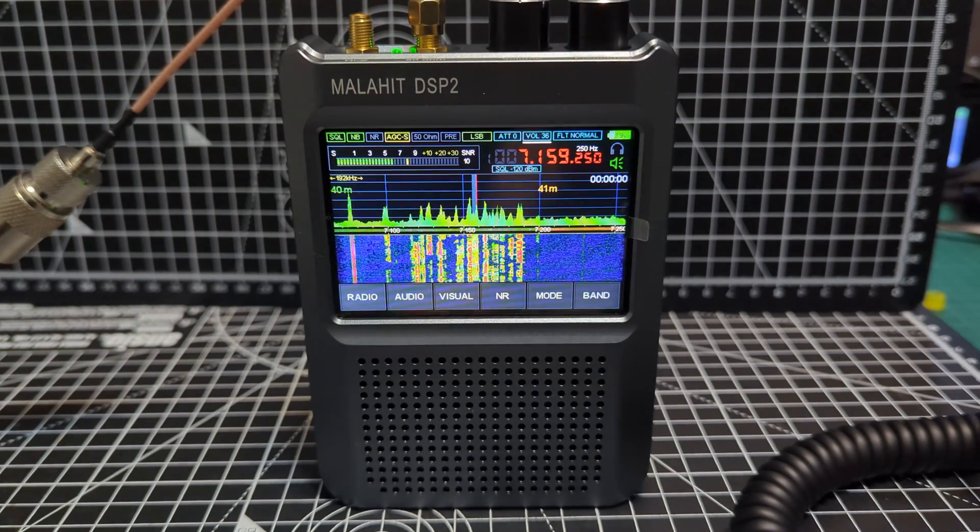MZero FXB Hamtech, welcome to my channel. Quick one here on the Malahit DSP2. It's quite busy on 40 so I thought I'd show you. I just want to say that I'm completely impressed with this item.